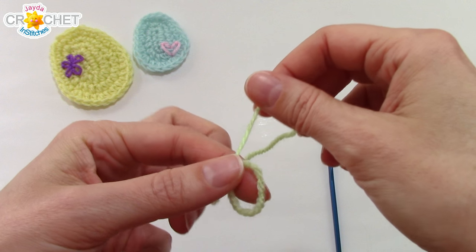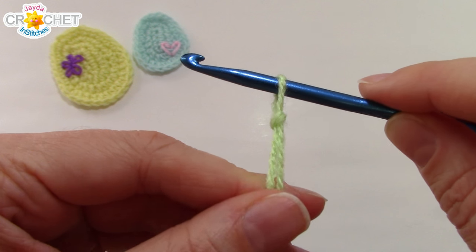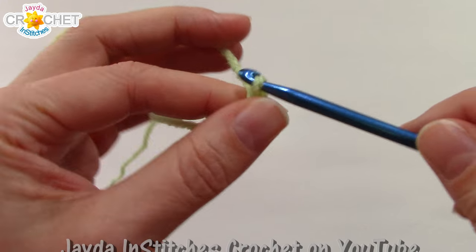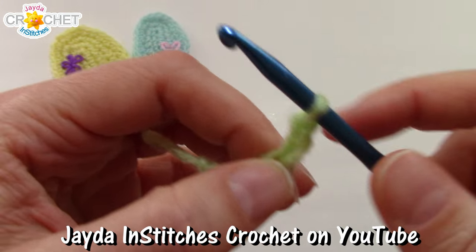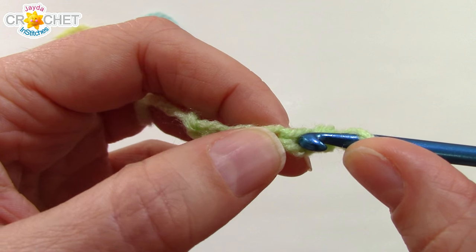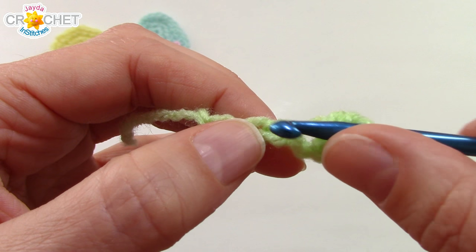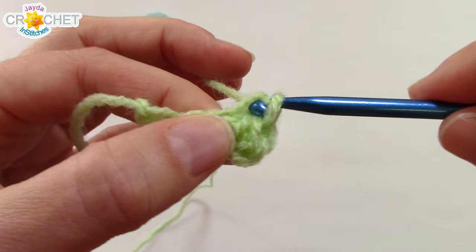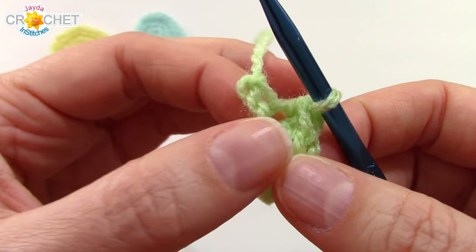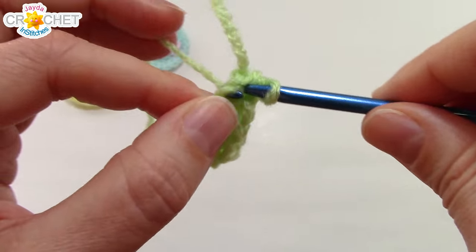We're going to begin with a slipknot, then chain five. Once you've got five chains, skip the first chain from the hook, find the second, and single crochet into it. Single crochet into each of the next two chains, and work three single crochets into the last chain. This is going to naturally turn your work, and we're going to work up the opposite side now to finish up row one.